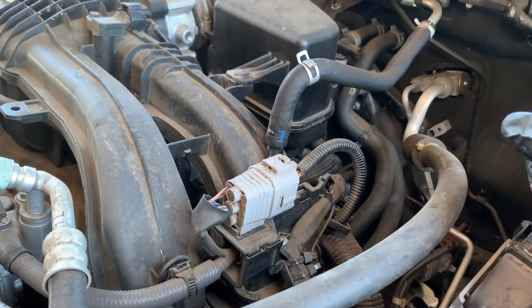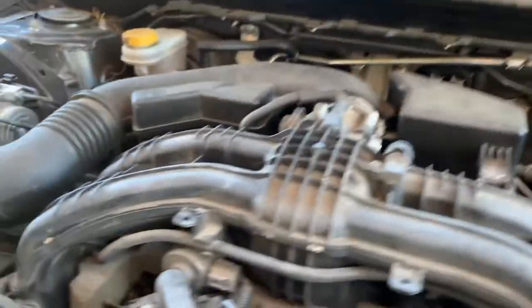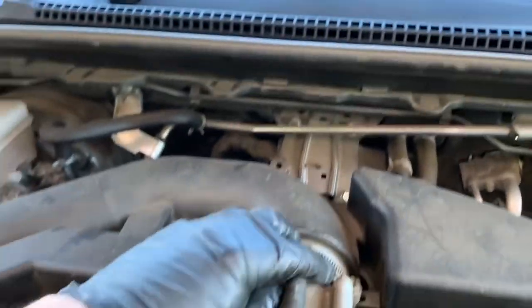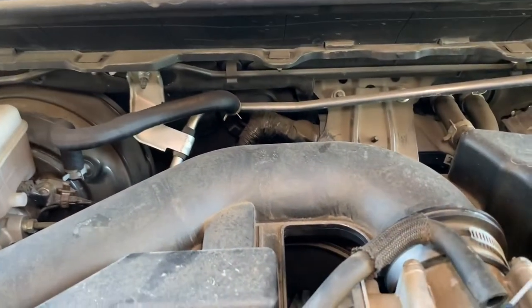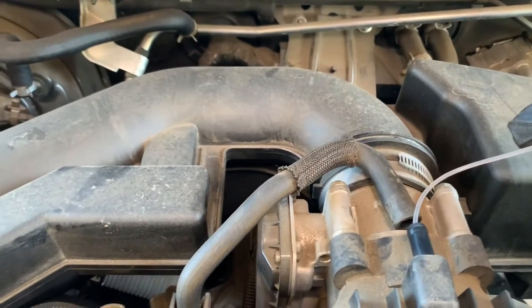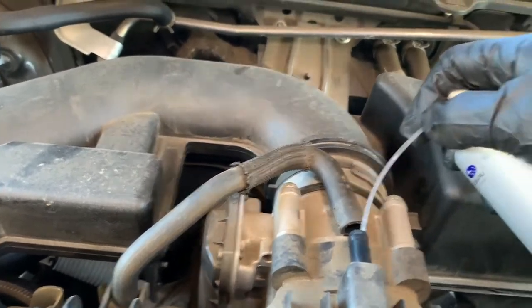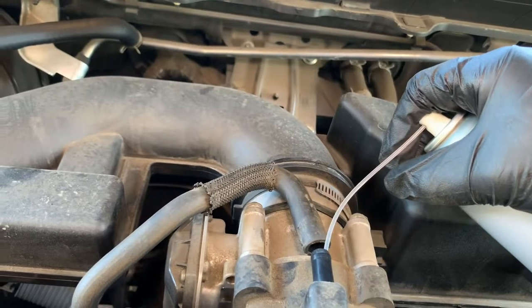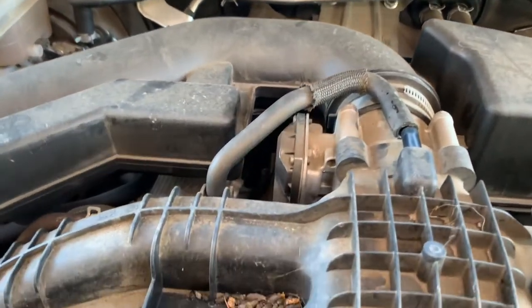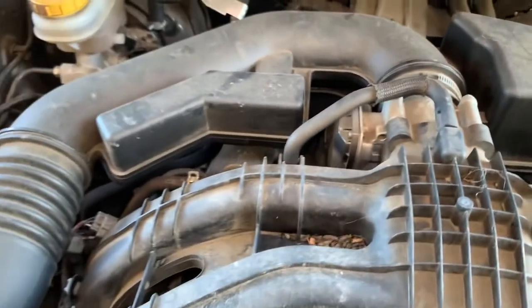I recommend at the end doing it with the engine running — it's hard to do that while filming, so I'll just show you where you can spray it. On this engine there's also another hose over here, and you can do that a couple of times. Different engines have different hoses or plugs on either side, so you just have to be careful.